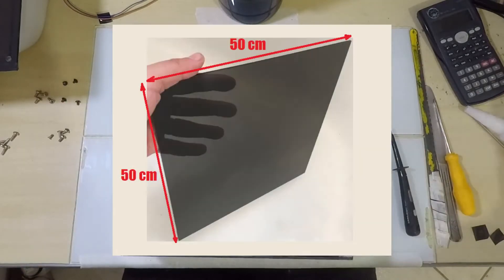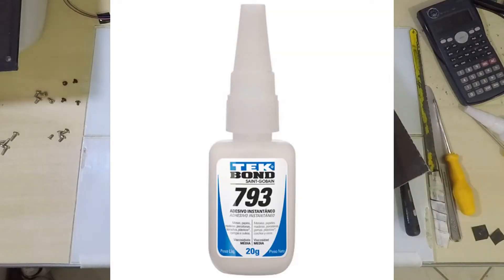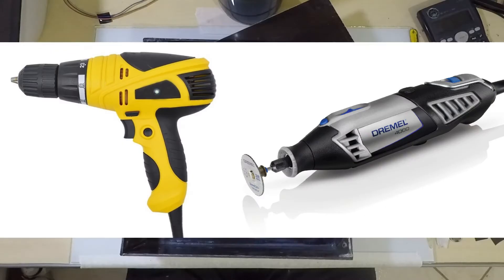To make this case I used a 50×50 cm sheet, a saw, cyanoacrylate adhesive, a hot knife, a hot nail, screws, sandpaper, and insulating tape. A power drill and a Dremel can be very useful too.